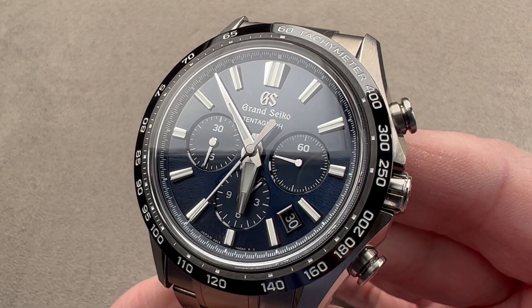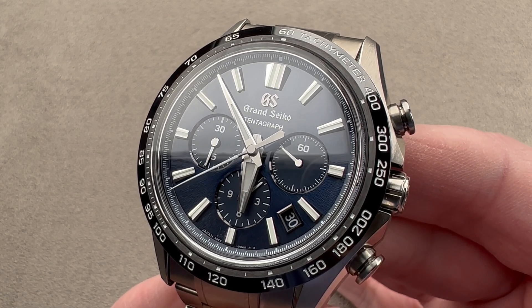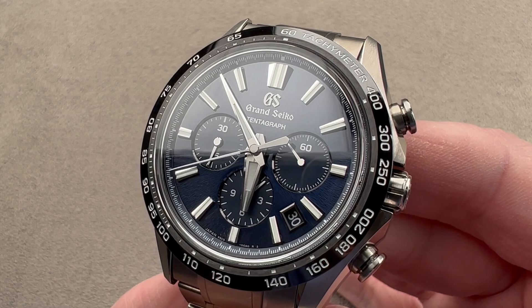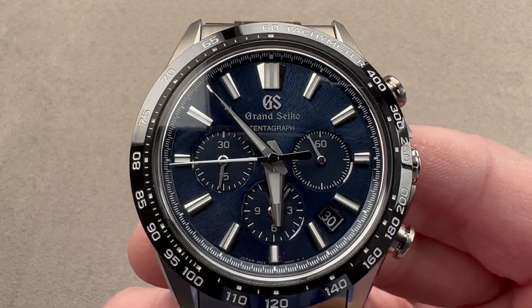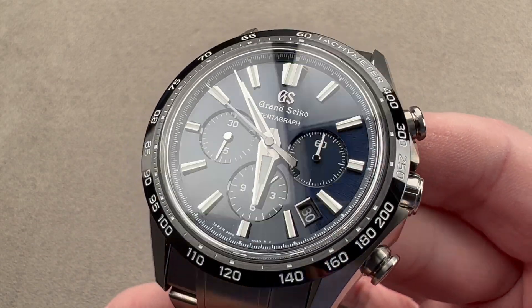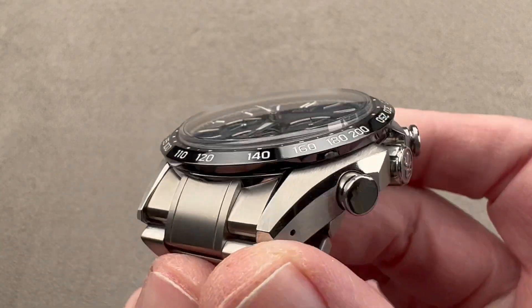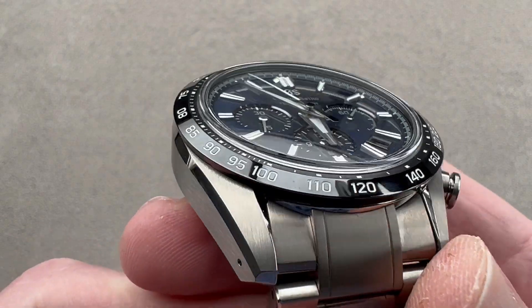Today we're discussing the spectacular 2023 Grand Seiko Evolution 9 Tentagraph. This is the SLGC001, a one-tenth of a second chronograph featuring a beautiful Mount Iwate peak dial in deep dark blue, and what Grand Seiko describes as high-intensity titanium — effectively the equivalent of grade 5.